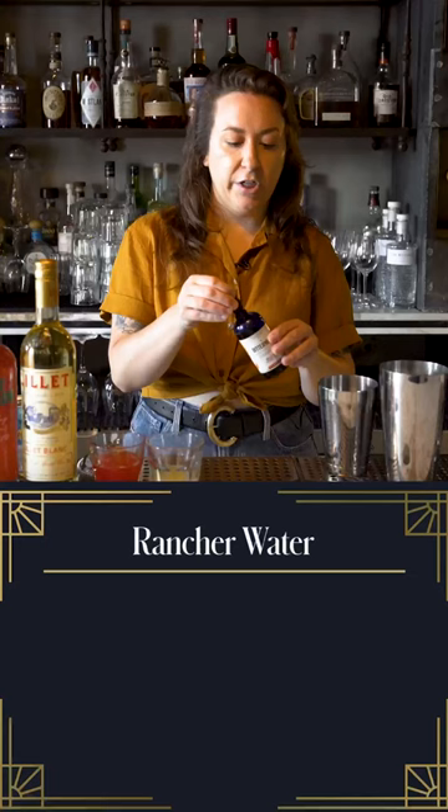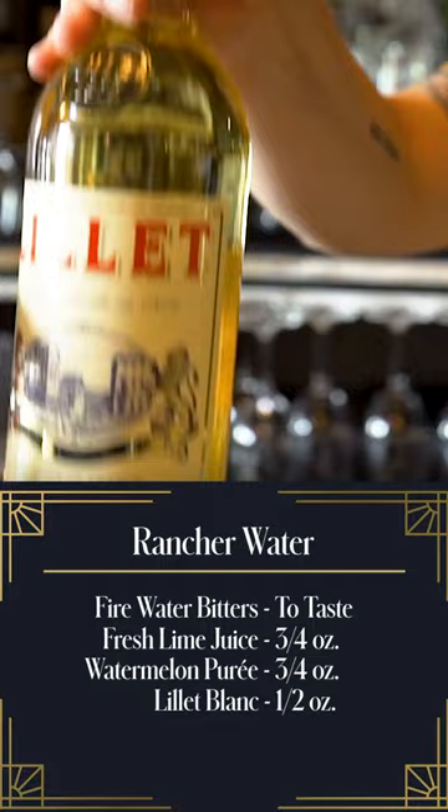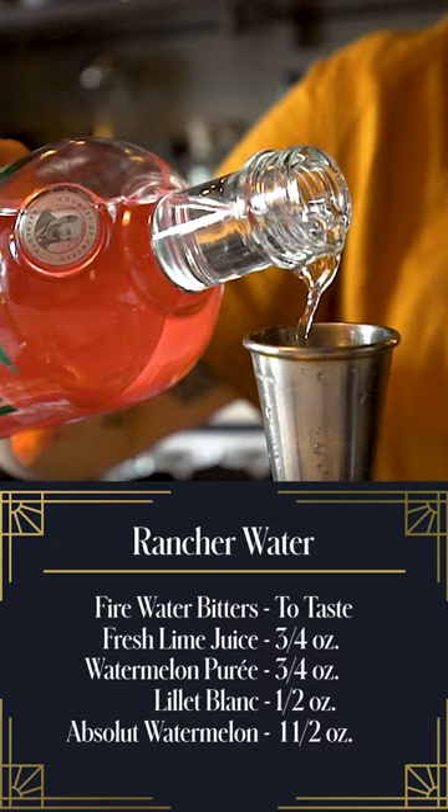We're gonna start with some fire water bitters. We're gonna do three quarters of an ounce of lime juice. Then we have some watermelon puree, half an ounce of Lillet Blanc. And then of course the star of this cocktail is gonna be our Absolut Watermelon.